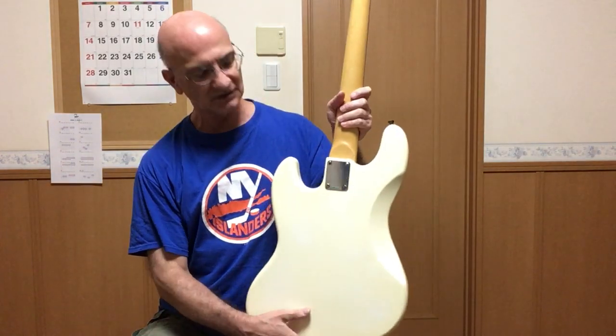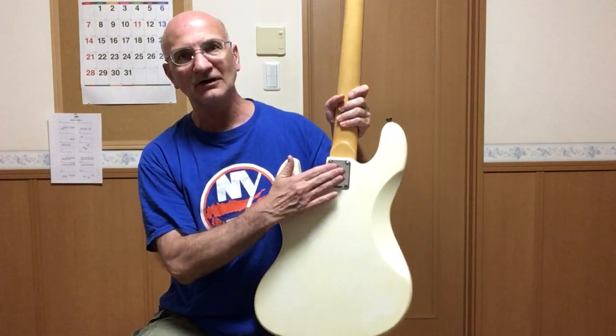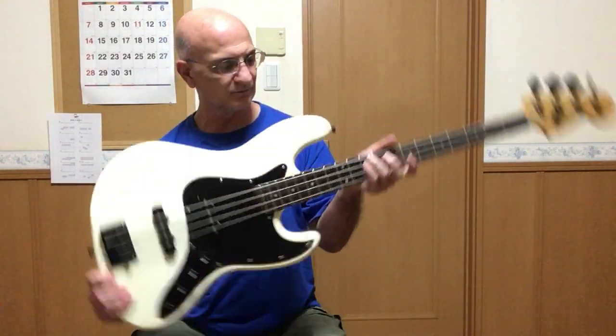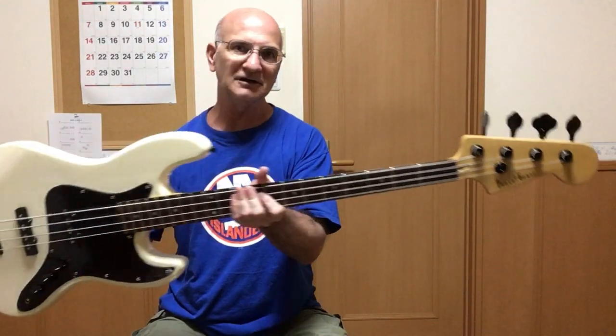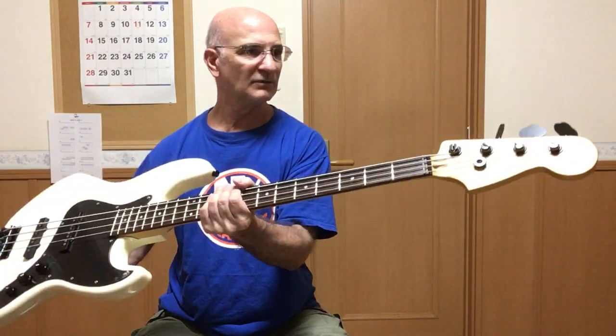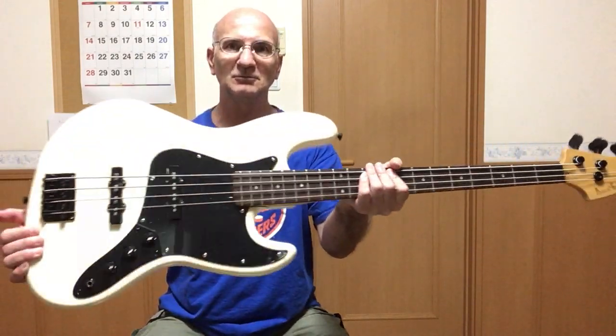The only thing I haven't changed is the neck plate. I'm having a hard time finding a black one, but when I do I'll change that too. I think the black completely transformed this bass and it plays great. Photogenic Jazz Bass completed.